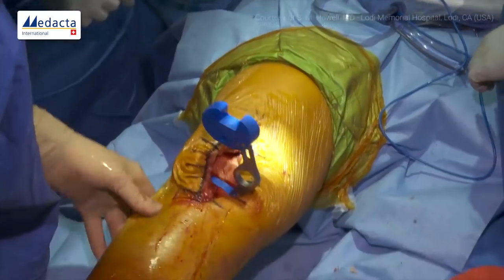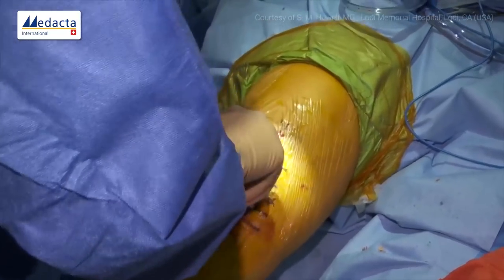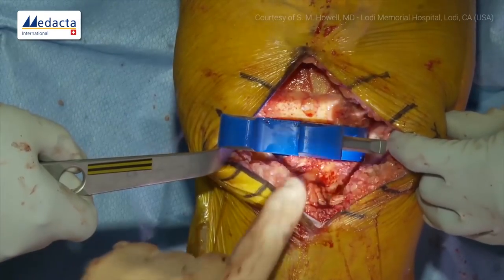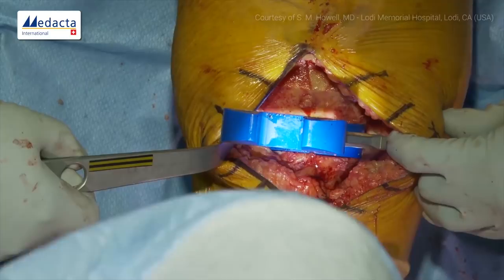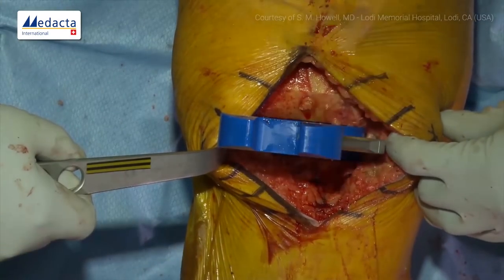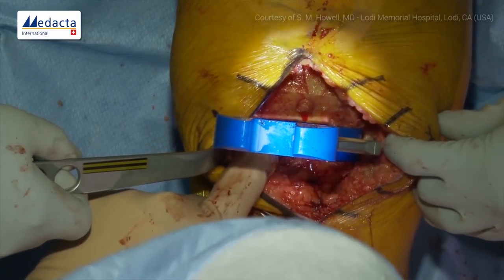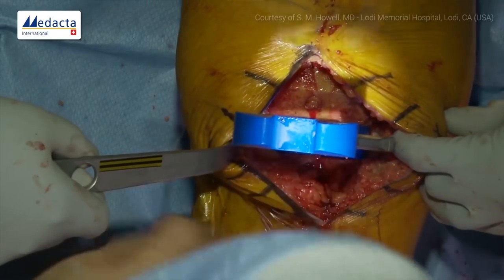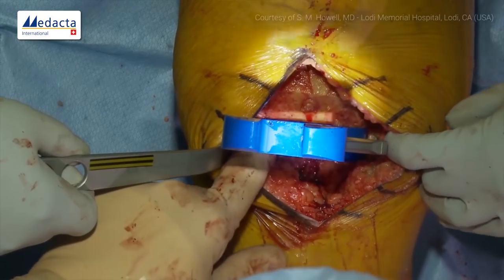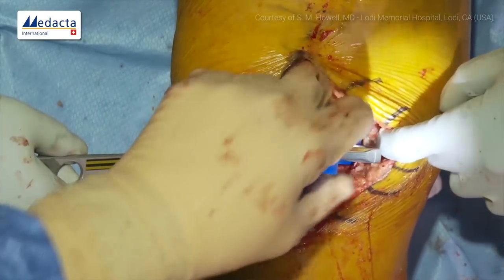Now we check extension. We put the extension gap spacer block in at 10mm — what we call our wide-open-mouth view. The knee goes into full extension, which in kinematic alignment is usually a few degrees of hyperextension. We go to varus — not opening laterally. We go to valgus — not opening medially. So this cut looks pretty good. If we thought we were too tight lateral, the medial side would open and we'd recut taking a millimeter more off with one degree valgus to get a little thicker plastic. But today we have a good first tibial cut.